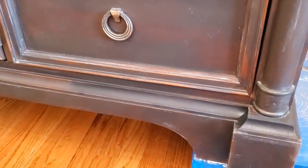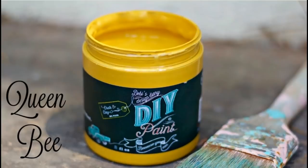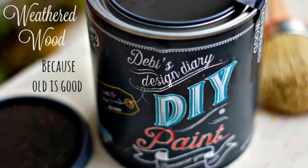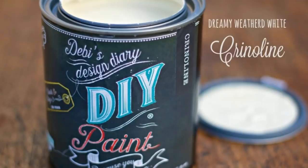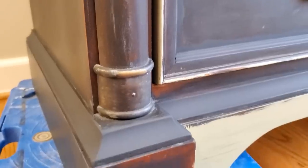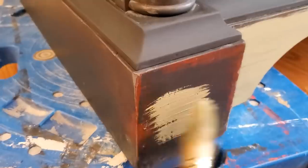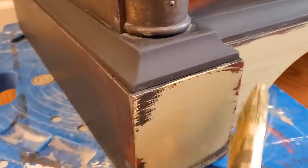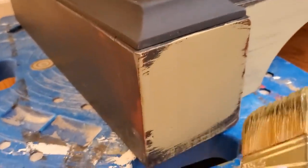For the main color of the dresser I wanted just sort of a greenish color, a really natural olive looking green, and I didn't have that particular color on hand so I just mixed several of Debbie's Design Diary DIY paints and I ended up creating my own custom green color. You can use any colors that you want if you decide you want to do this type of look, and don't be afraid to mix colors. This turned out great — yellow and blue make green, and then I added some Weathered Wood and some Crinoline to lighten it up, and I really do love the color that I came up with.